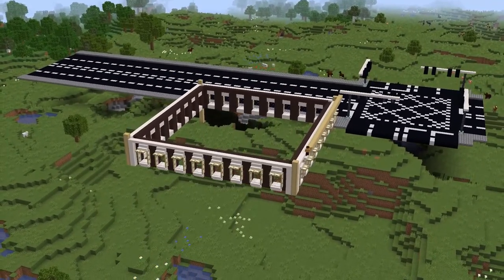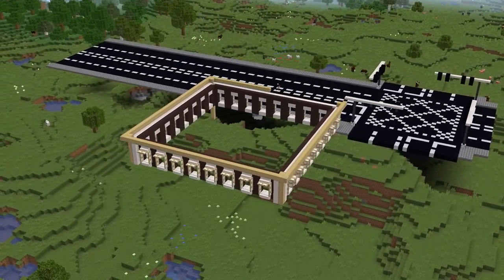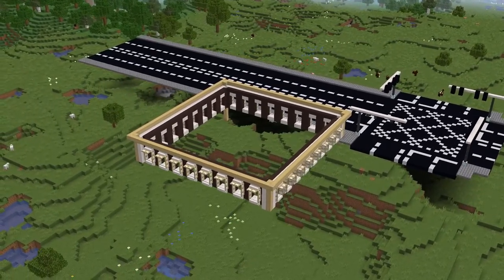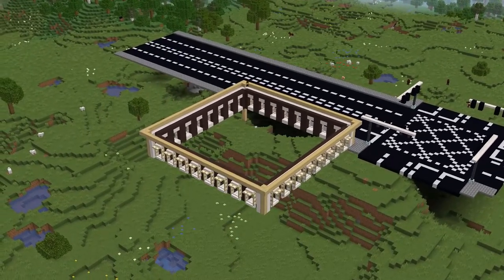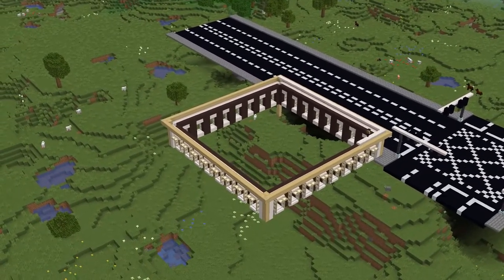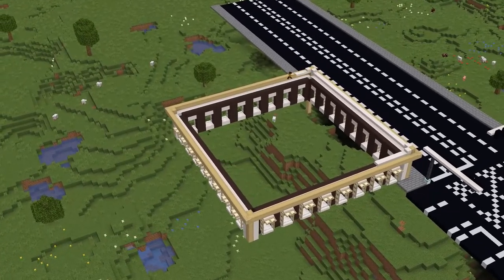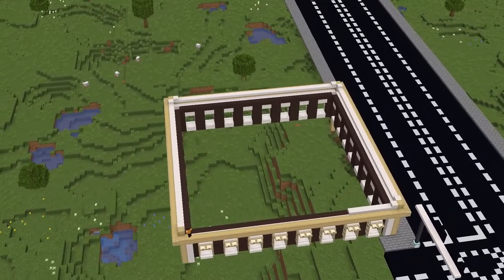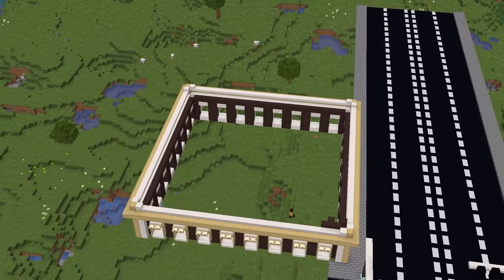Now build a layer of stripped birch around the edge, out by one block above the slabs - so it's the furthest block out so far in this build, apart from the trapdoors. In the corners, just put some birch planks. Then put another layer of quartz slabs on top, but make sure to put in the corner post as well. Those quartz slabs are one in from the birch, still in line with the other slabs below.